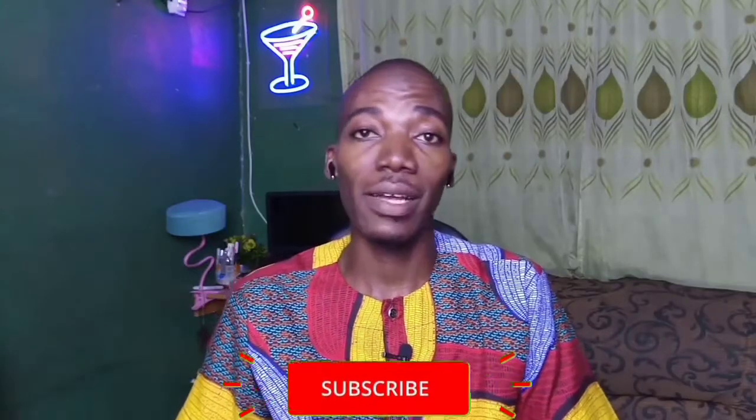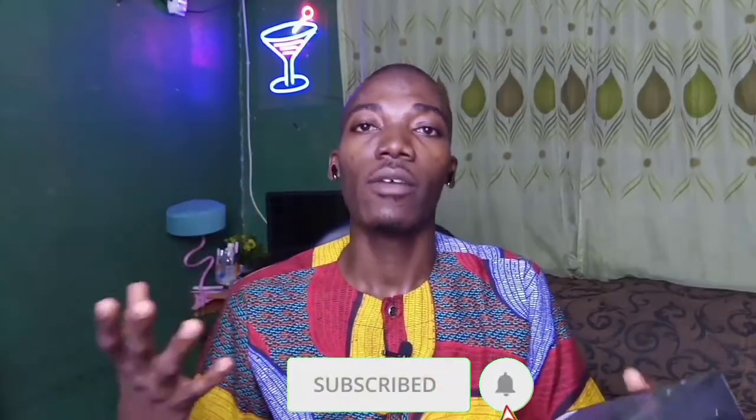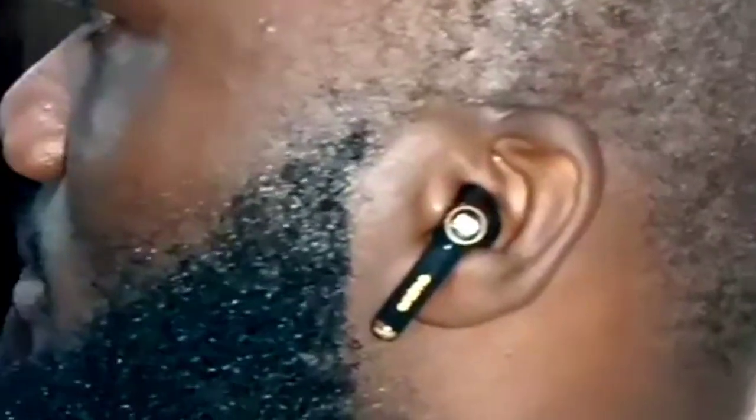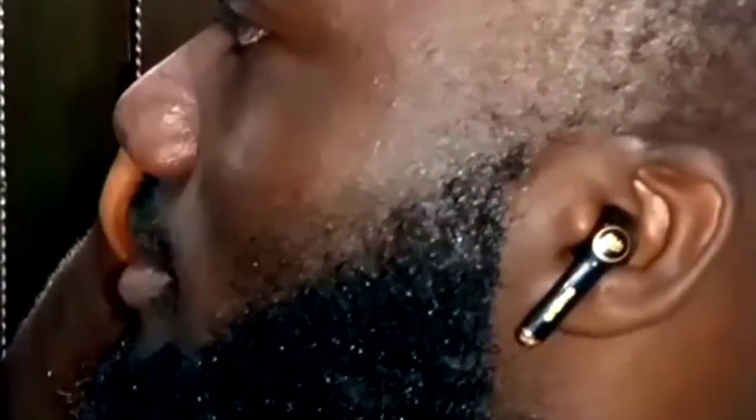In my review, I discovered that the case can give me up to 4 full charges. I think the 6 charges are from the lab test results. In real use, these earbuds can go all the way from 9am to 4, 5, even 6pm on any given day before they need to be charged. This is one of the best earbuds that delivers.